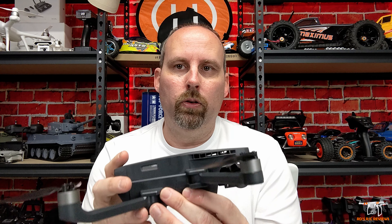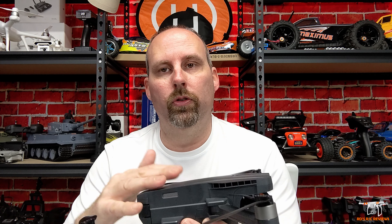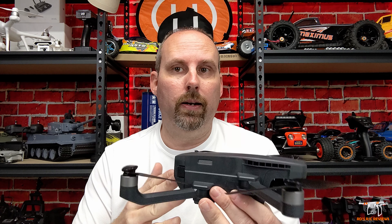I wanted to cut into the video here to give you guys an update. After reviewing the footage, there are a few things I want to let you know so it better explains what's going on during the flight review. You'll notice there are a few times during this review that I completely lose the Wi-Fi connection from the drone to my phone — it's not that the app disconnects, the Wi-Fi just completely disappears from my phone's Wi-Fi list. I have to restart the drone, and that happens two times in the video.